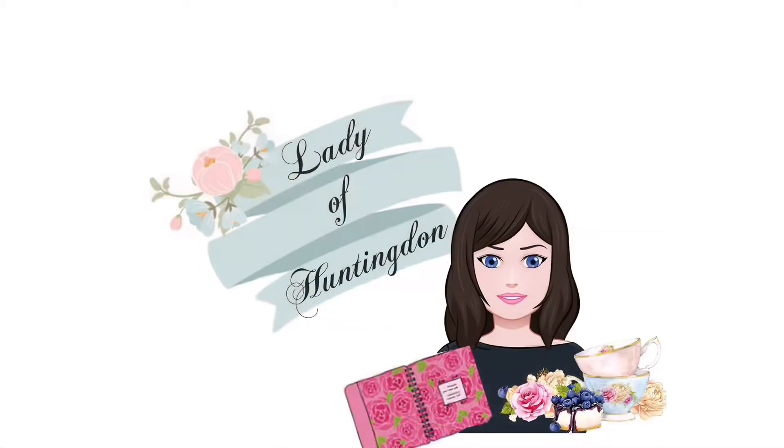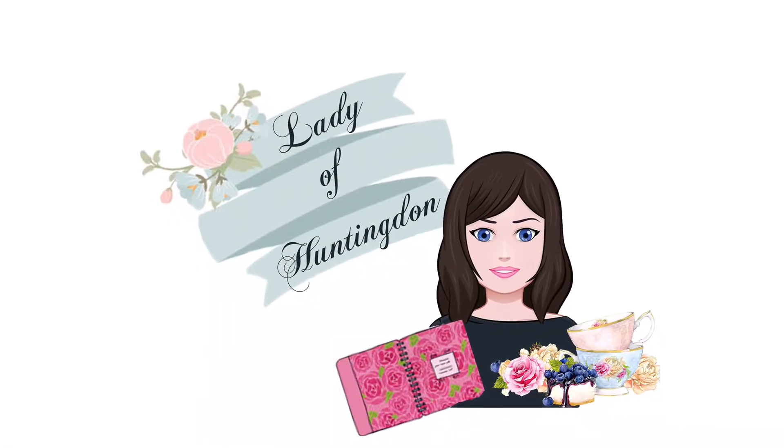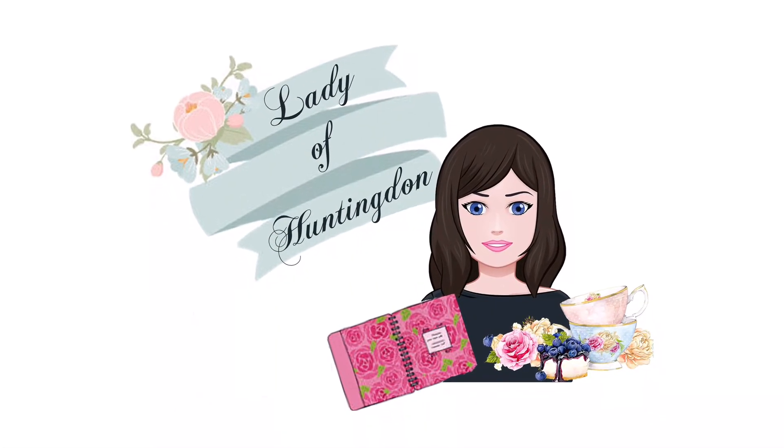Thanks so much for watching. If you've enjoyed, please don't forget to subscribe, like, and share.